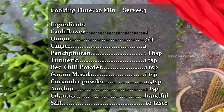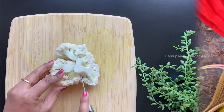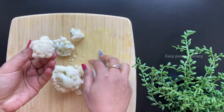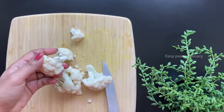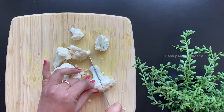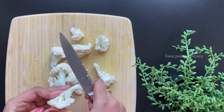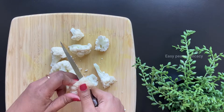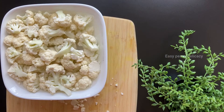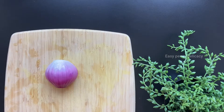Let's start by cutting the florets of the cauliflower. I'm taking small florets and slicing them further. Now we will soak them in some hot water for some time, and meanwhile I'll chop the onion.